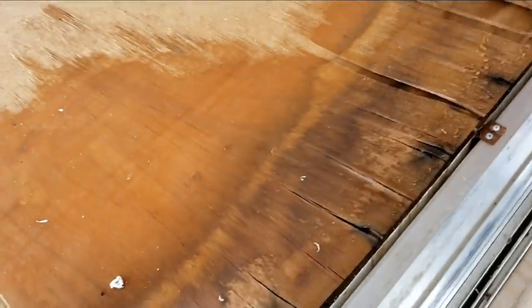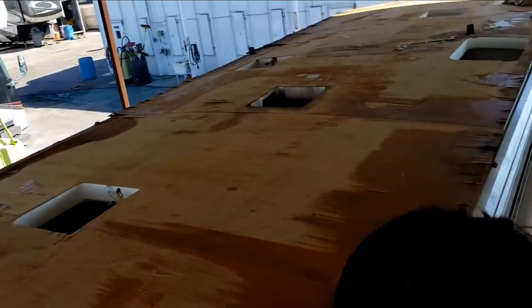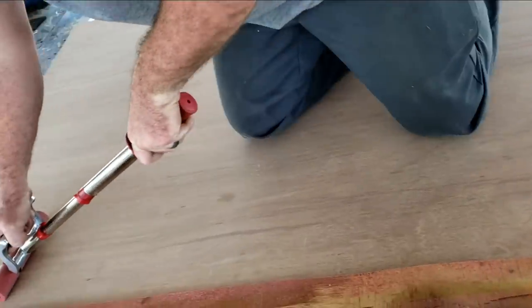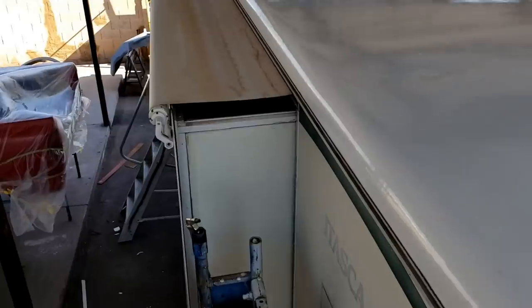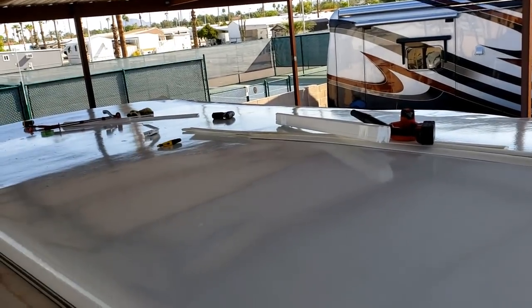I'm just going to peel this off one section at a time. Chad will get that going — peel one section, move one section. We've only got to do that about six more times. There it is. So let's do the other side and start doing good stuff.